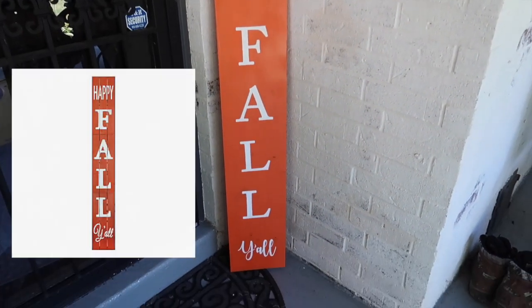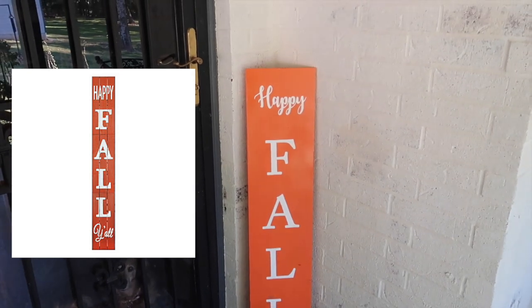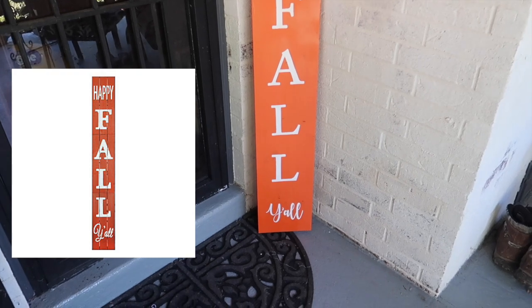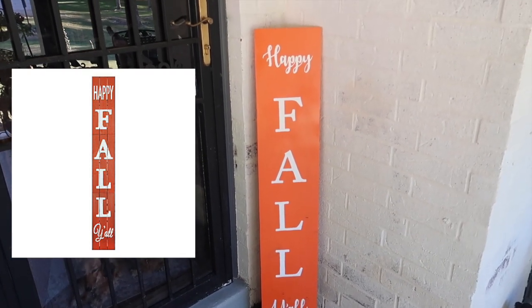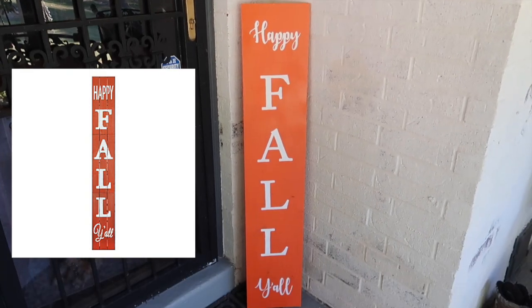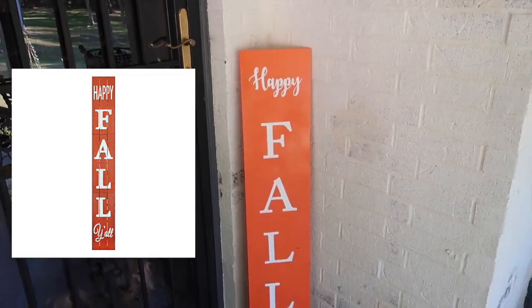Here's my version of the Kirkland's six foot porch leaner. Mine is four foot and not six foot, and my font for the 'happy' and the 'y'all' is a little different, but the fall lettering is pretty much the same color. I actually like mine better than the six foot one, to be perfectly honest. This took me an hour to create and saved myself $50.